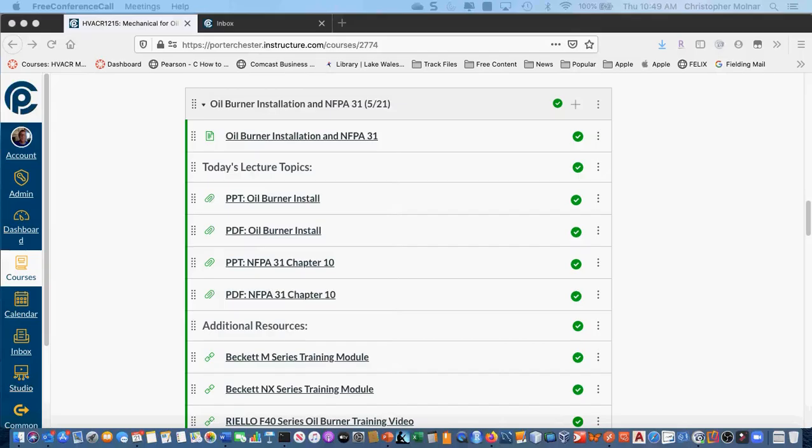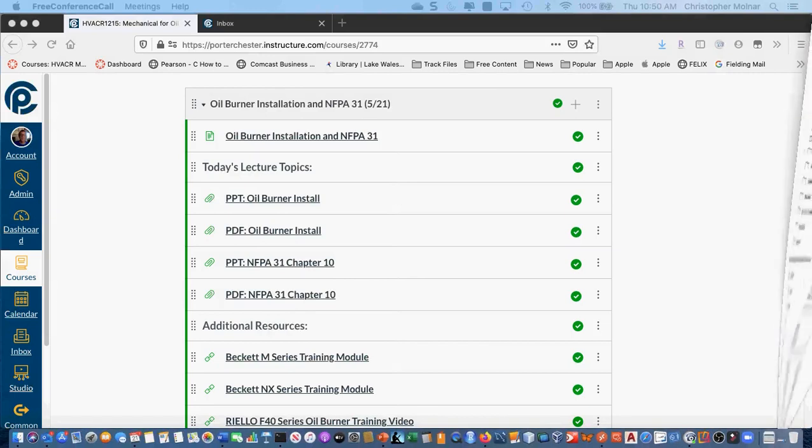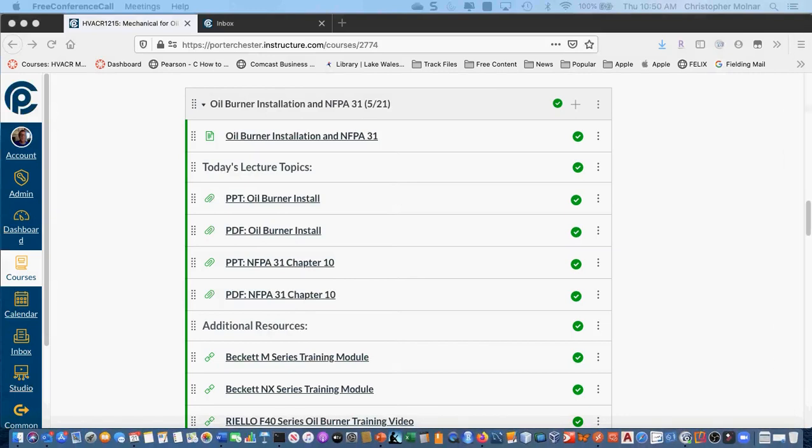There's no call tomorrow for this class. Friday, career services has started to take a lot of time, so I'm trying to go heavier at the start of the week to basically check off on Fridays.